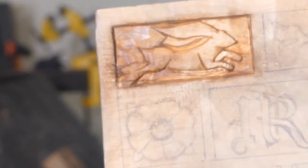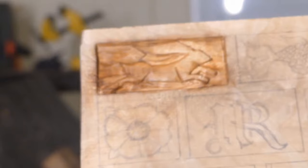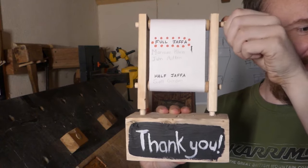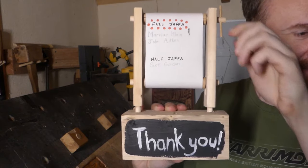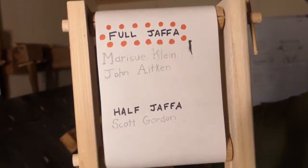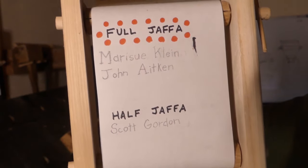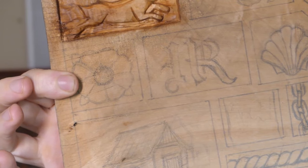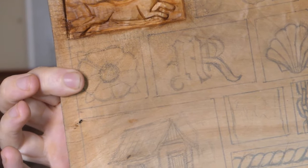As always, I'd like to thank my Patreon supporters for chucking money at me to help me make these videos. Our next relief carving video will be this flower here — and how can you make sure you don't miss it? Well, subscribe!